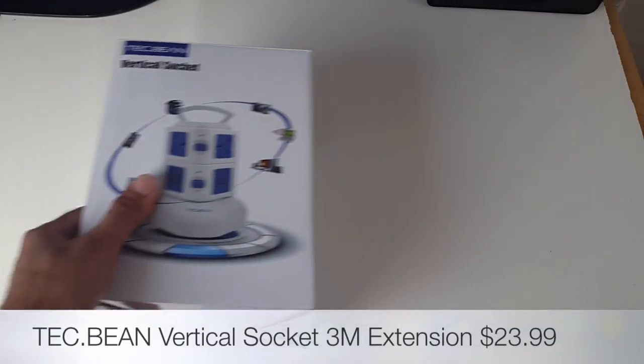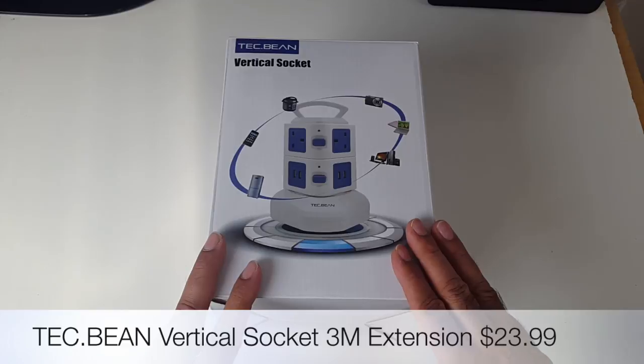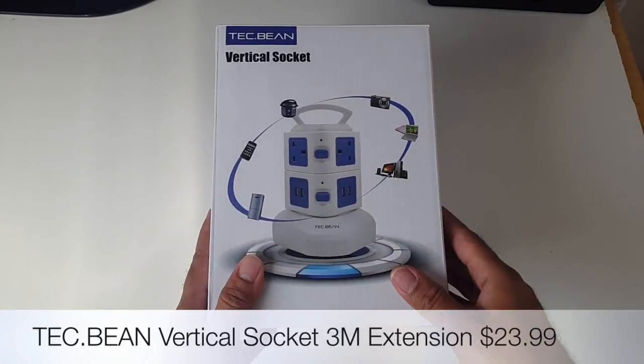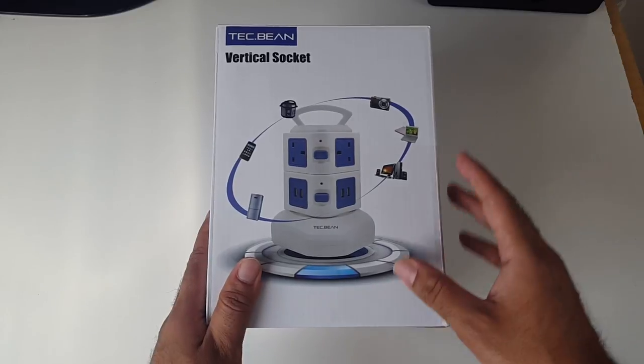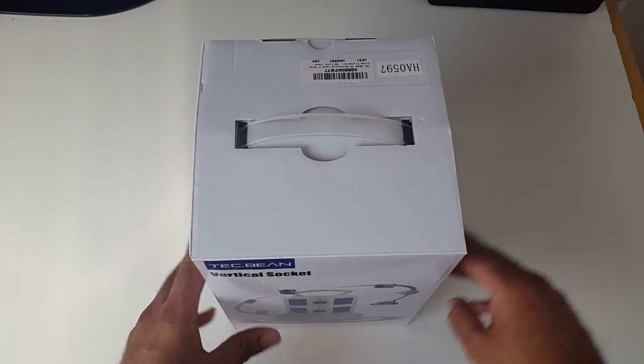The first cool product is the Tech Bean vertical AC sockets with a 3 meter extension and USB ports. You can pick this up for only $23.99. I actually love this product — it looks so cool and compact — so let's get it out of the box and see what it looks like.